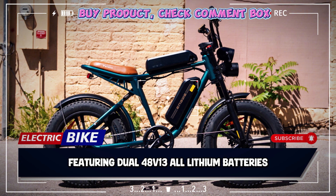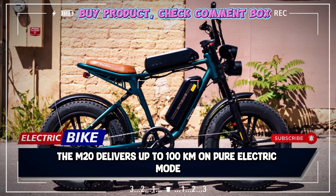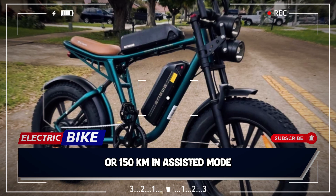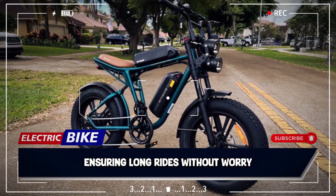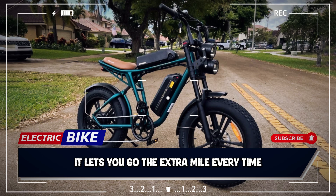Featuring dual 48V 13Ah lithium batteries, the M20 delivers up to 100 km on pure electric mode, or 150 km in assisted mode, ensuring long rides without worry. Perfect for long outdoor adventures, it lets you go the extra mile, every time.